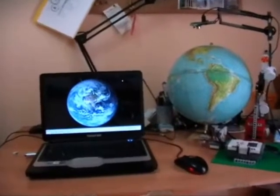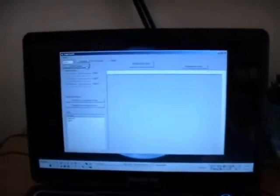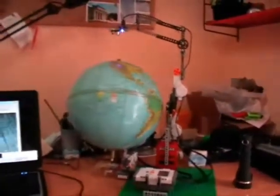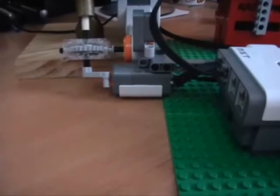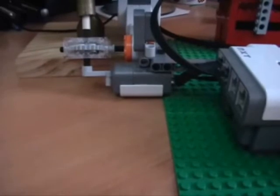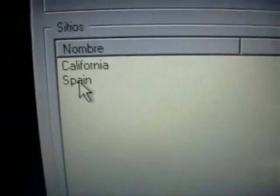What does the program do? The program simulates the operation of Google Earth. I open the program, activate the camera, and now connect with the Mindstorms. We are connected. Select the initial position for the system. All the system is stopped, and now we reset the encoders in order to travel to many places on the globe.